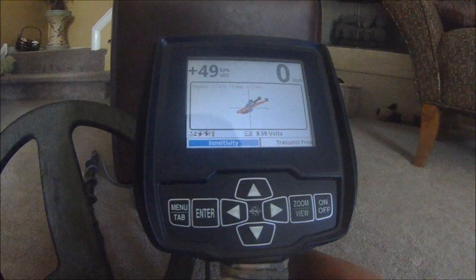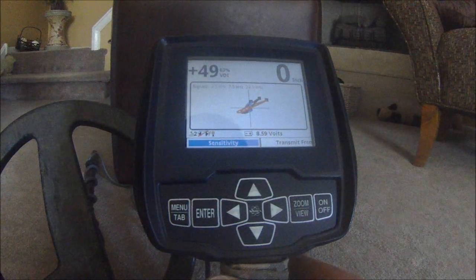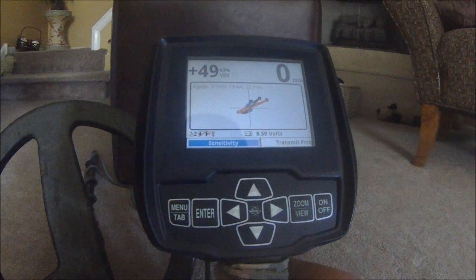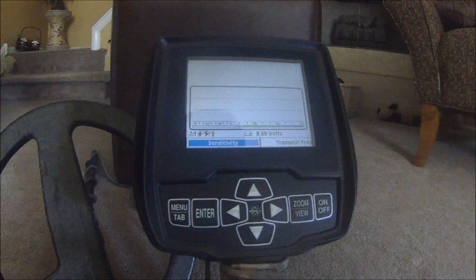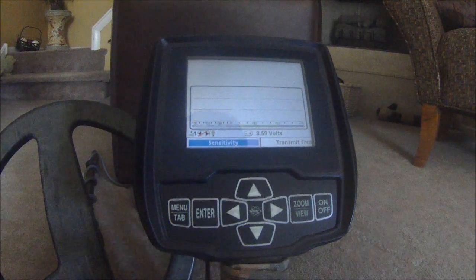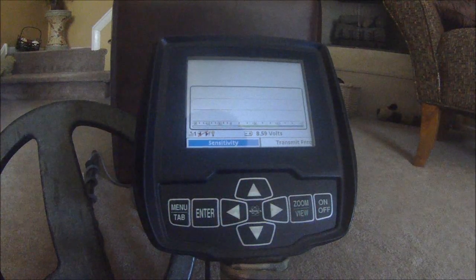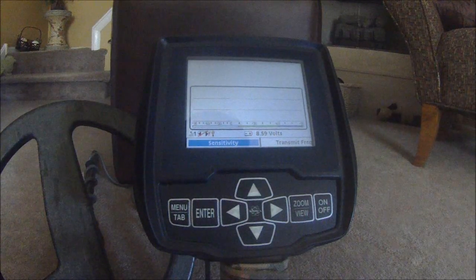That analysis feature right there could really save you a lot of time in the field deciding whether you're going to dig or not dig a target that you're a little unsure about from your regular search screen mode. It's just one more great feature on another great machine by White's. I hope that helps you out, I hope I explained it fairly well — good luck out there.